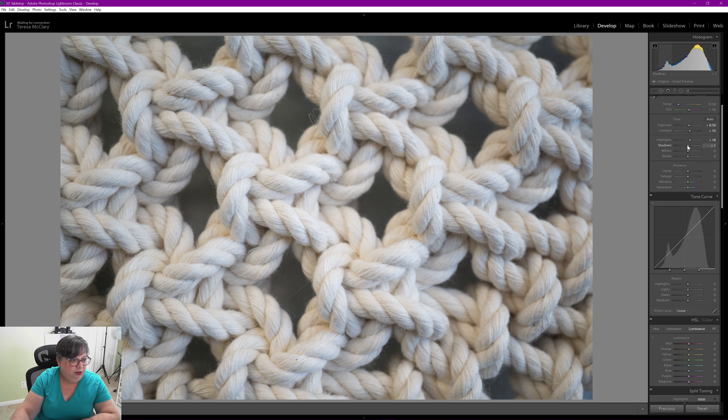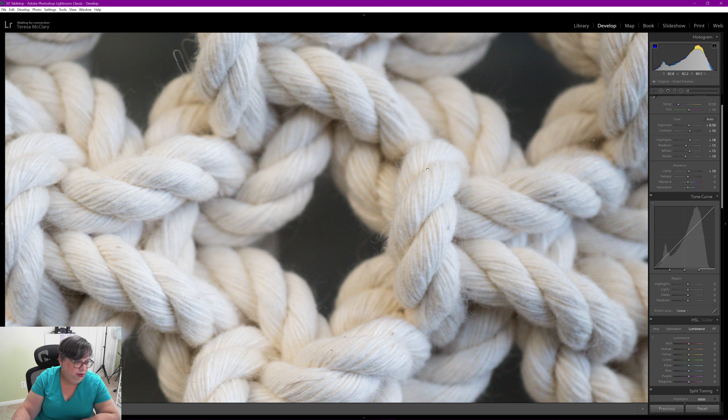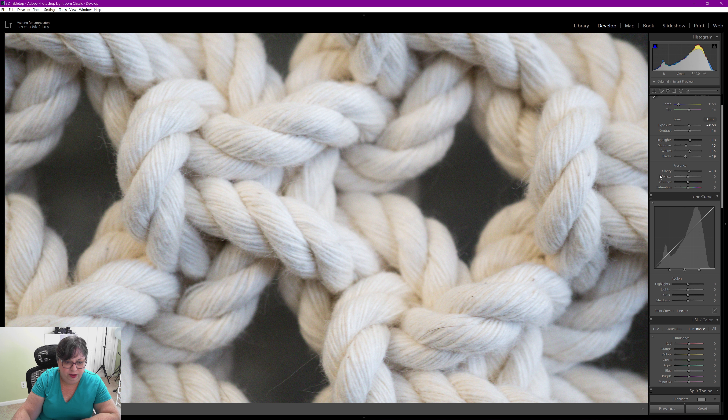I took this image at ISO 320, 30 millimeters, f4, and 1/100th of a second. It is handheld and taken with available light in the shop. It was up high and I'm pretty short, so ideally with a tripod I would have shot at f8 for a sharper image, but I think I did pretty good considering the odd angle and available light. I'm going to keep it and work with it — besides, it's fuzzy yarn.